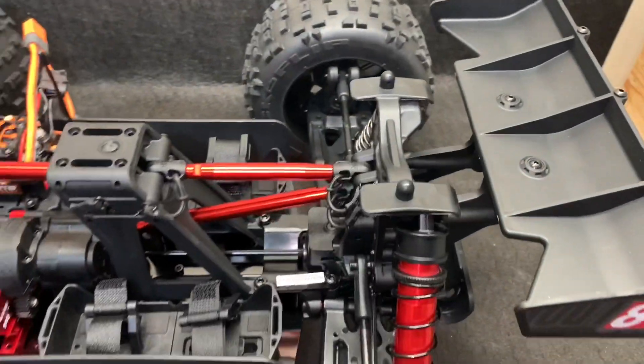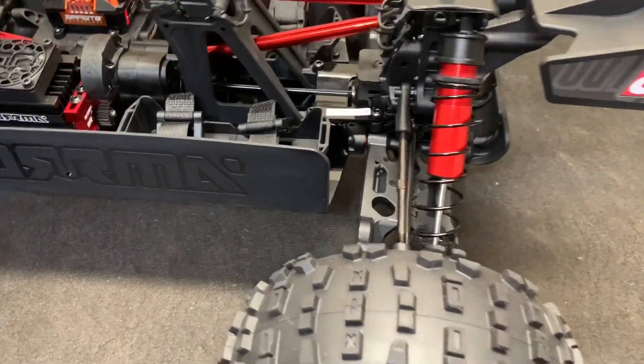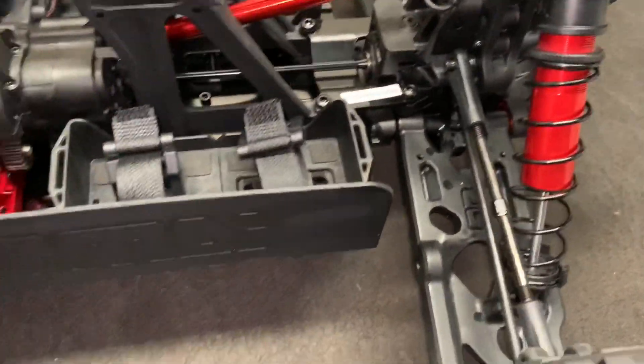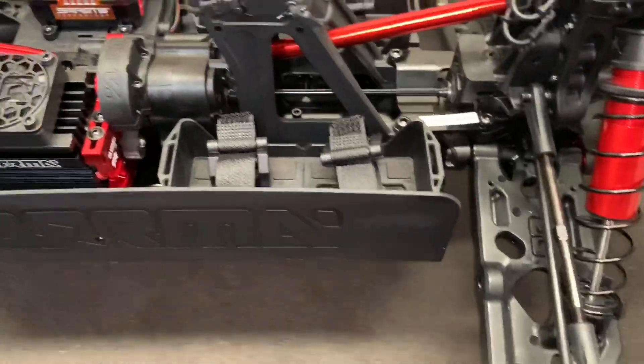Neat little truck. The rear wing is also different than the Creighton's. Suspension feels about as stiff as the Creighton.